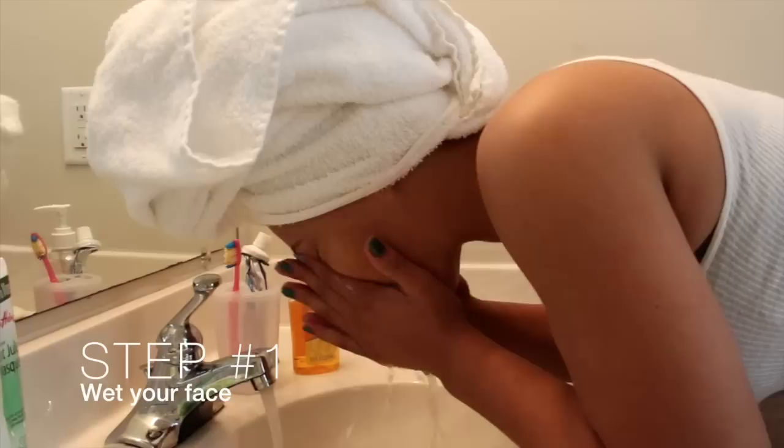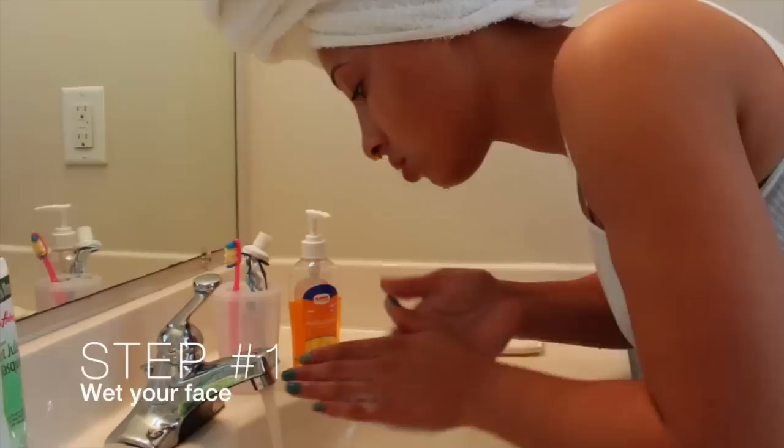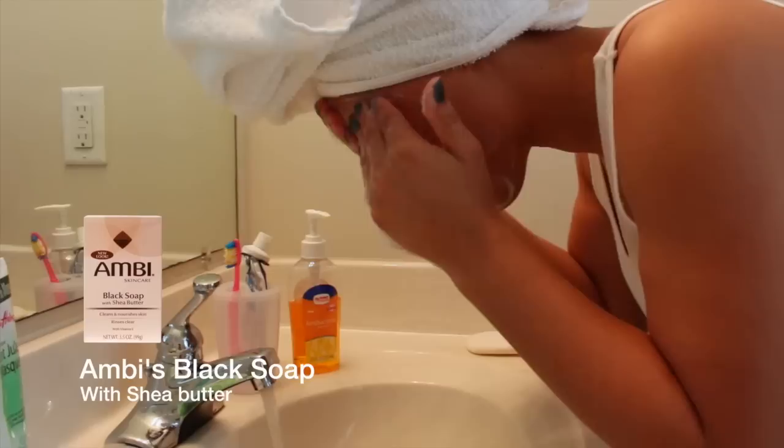First I start by rinsing my face off with warm water so I can open my pores up. Now after I've rinsed my face, I start using my favorite black soap by Ambi. I love this soap because it's not harsh on my skin at all and it does not leave my skin dry.